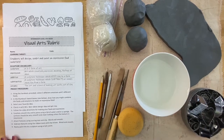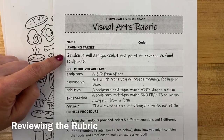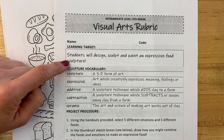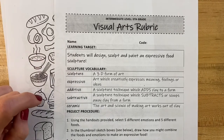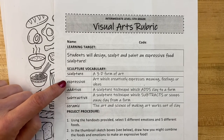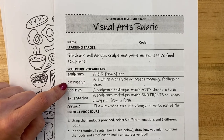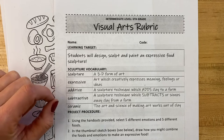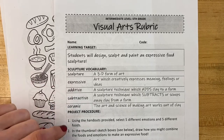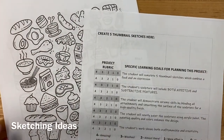Let's take a moment to review the learning target. Your goal is to design, sculpt, and paint an expressive food — a food with feelings. As a reminder, a sculpture is a 3D form of art, expressive means to share meaning or feelings, and our sculptures will have additive features where we add clay and subtractive features where we remove clay.